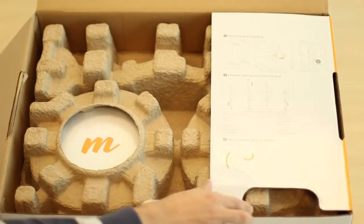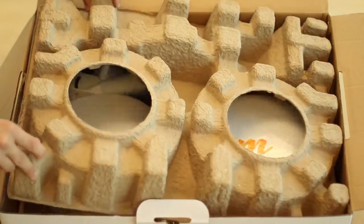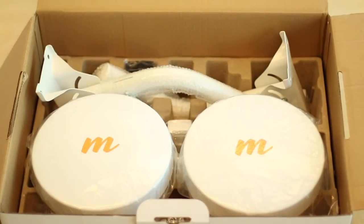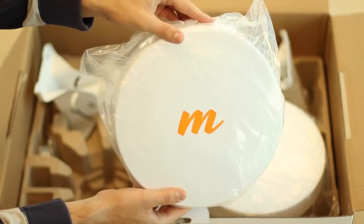Opening up the carton now, you can see the two Mimosa Integrated B5 Lite backhaul radios securely nestled into the box. Each radio comes wrapped in a protective plastic sheath.